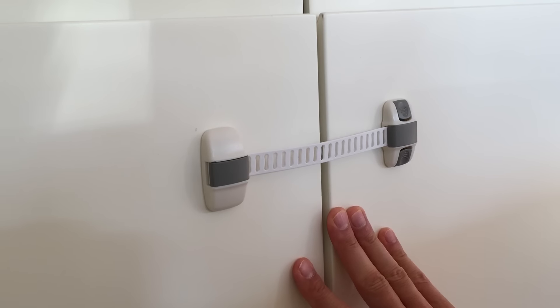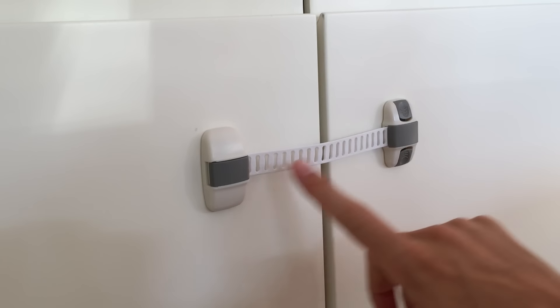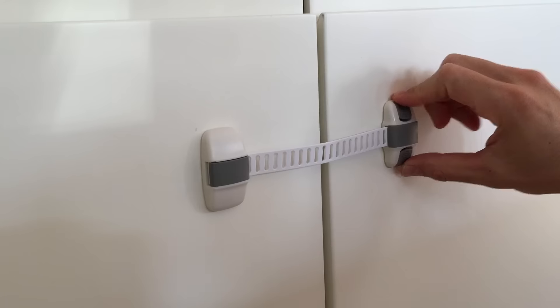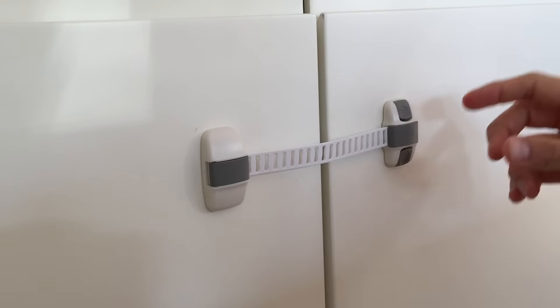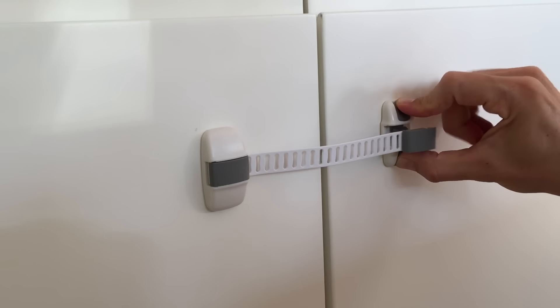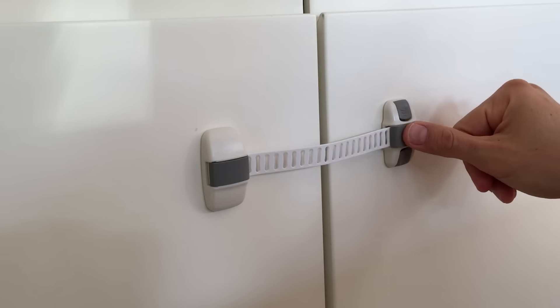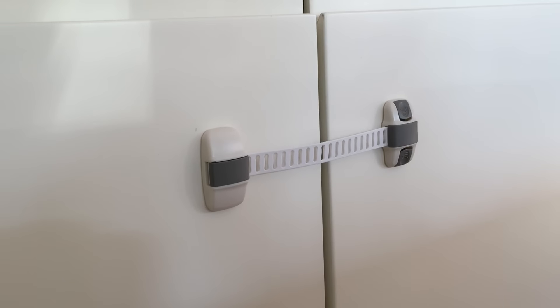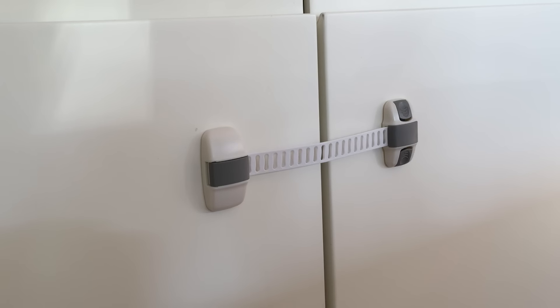This model is pretty similar to the previous one — it has the adjustable band and is very strong as well. The difference is just the opening mechanism: the previous one was a little harder and looks better on the furniture but is more complicated to open. This one you just press two buttons and it's open, and to close you just press it and it's done. In terms of practicality and looks, this is probably the best option. Plus, you can find it in different colors of buttons and attachments, so just search for it and find the one you like the most.